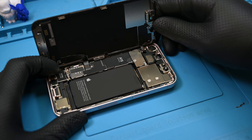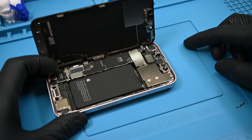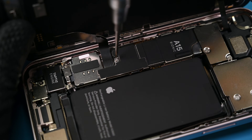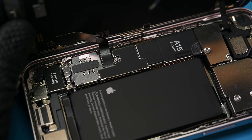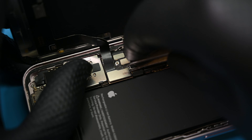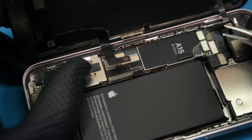Inside, we find what might be the simplest design for iPhone shielding yet. A single tri-wing screw secures the plate over the battery, charging, and display ribbon connectors. Two more hold another shield over the proximity sensor connector towards the top. That's right, no ear speaker attached to the screen this time around.